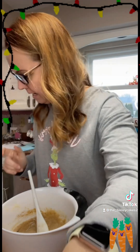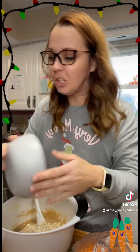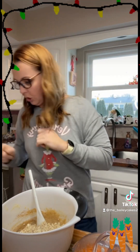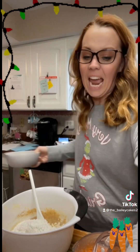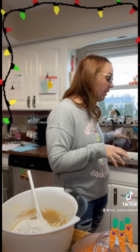Then we are going to add — I'm reading my recipe I wrote down at the same time — one and a half cups of old-fashioned oats, or instant oats, whatever kind you want. Then we're going to add one cup of flour, half a teaspoon of baking soda, and three quarters of a teaspoon of baking powder.